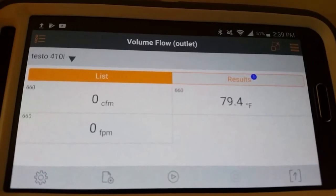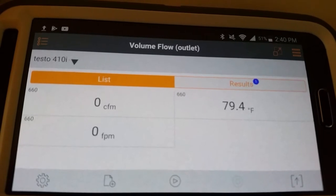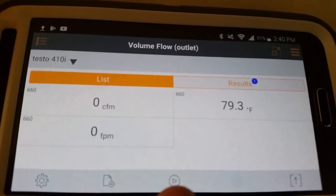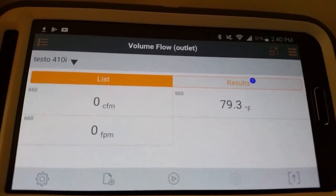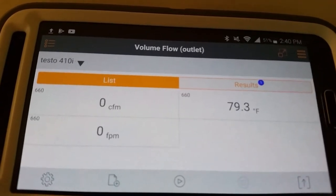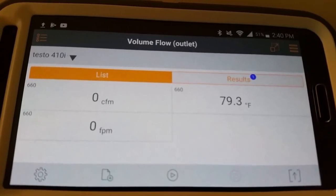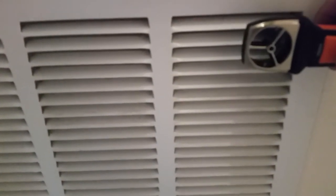You can see the play button at the bottom — you can hit that on the screen to start your traverse and then hit the pause button, or you can start and pause just via the power button on the 410i, which is what I like to do so I don't have to watch the phone screen while recording. The system is a Bryant two-and-a-half ton set up for 350 CFM per ton, so we are looking for just under 900 CFM, somewhere around 875 in a perfect world.